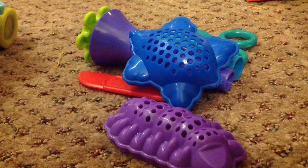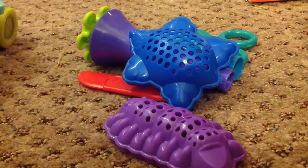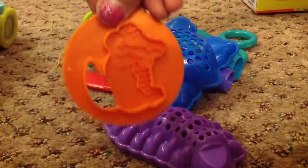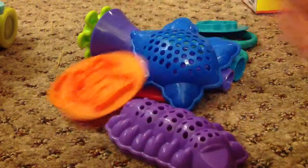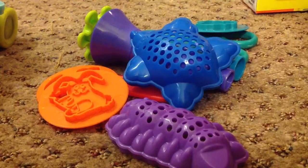And then I have these things for the clay extruder — they're basically molds. There's this crocodile one, this frog one, this bunny one, and this monkey one.